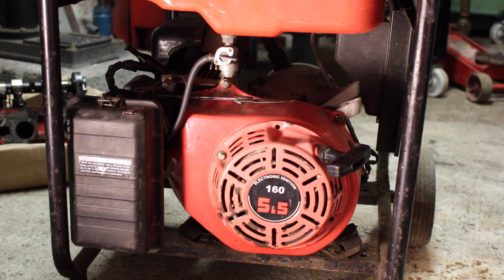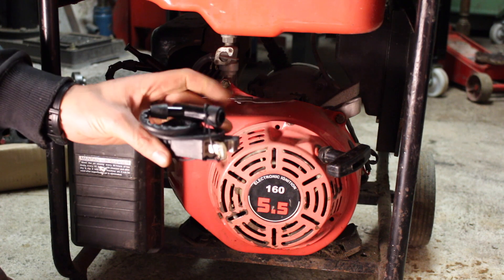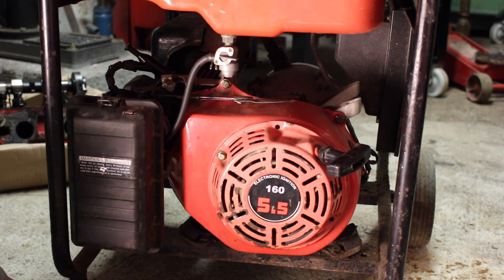Hey folks, in this video I'm going to be replacing the magneto on this Honda GX160 clone. I've got a new magneto here, all the way from China for a couple of pounds, and we're going to be popping that on this engine.